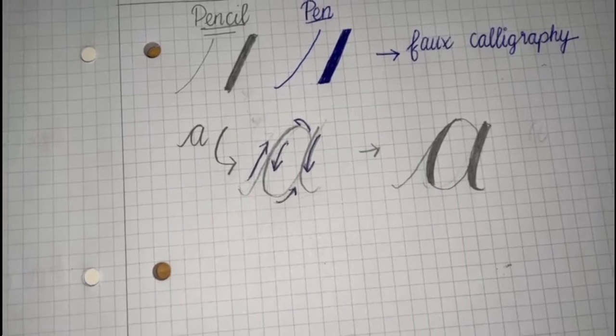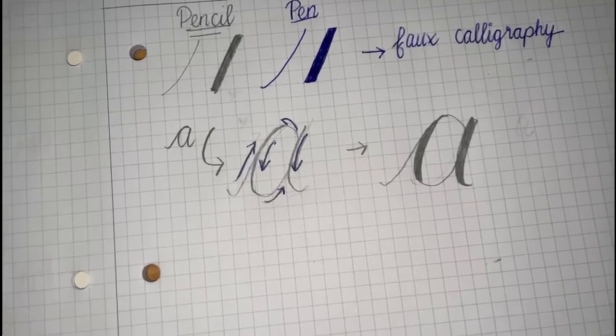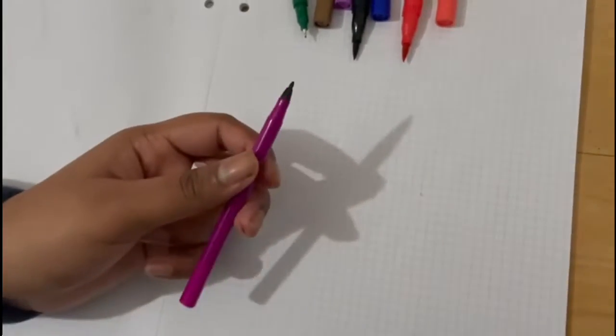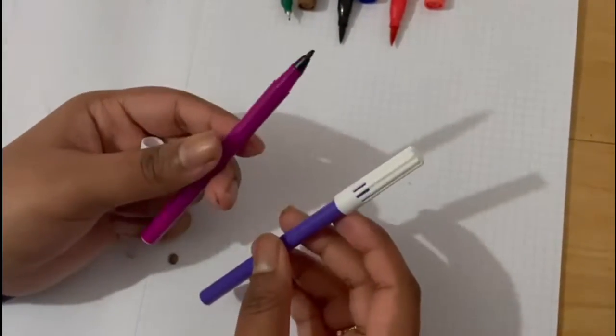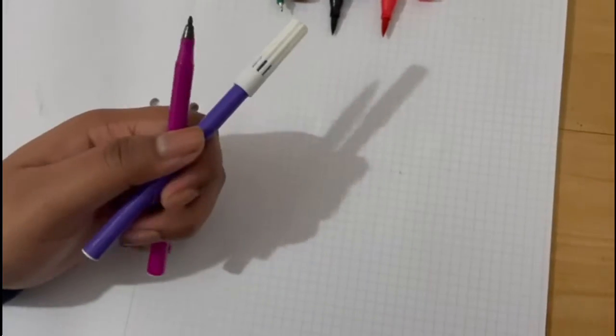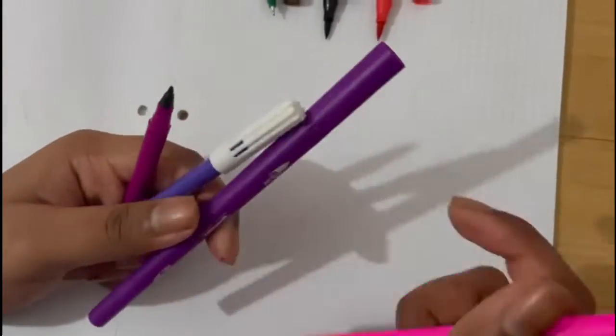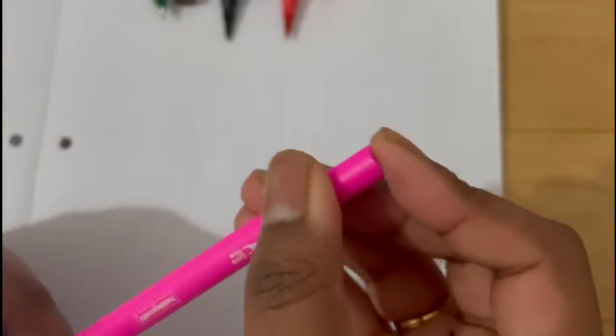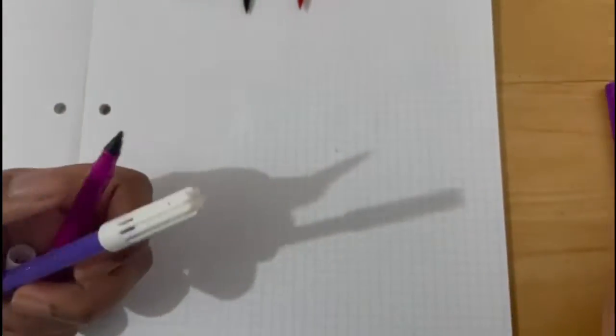Now I'm going to show you how you can do an easy and simple quote. For this quote, I'm just using two sketch pens — one is pink and one is purple. I'm also going to be using two fine tip pens. My calligraphy pen is double-tipped, so I have a fine tip here. I'm using pink and purple for that as well.